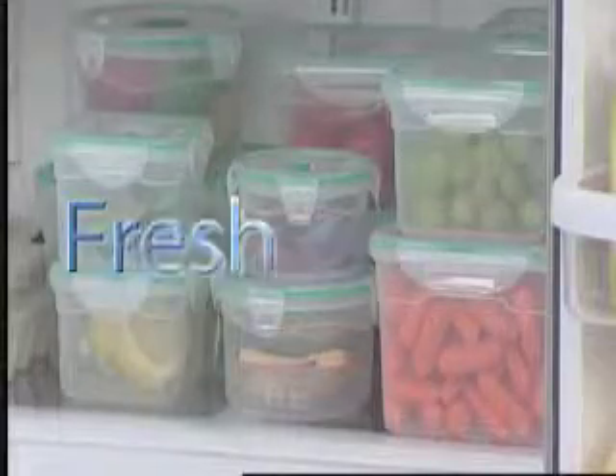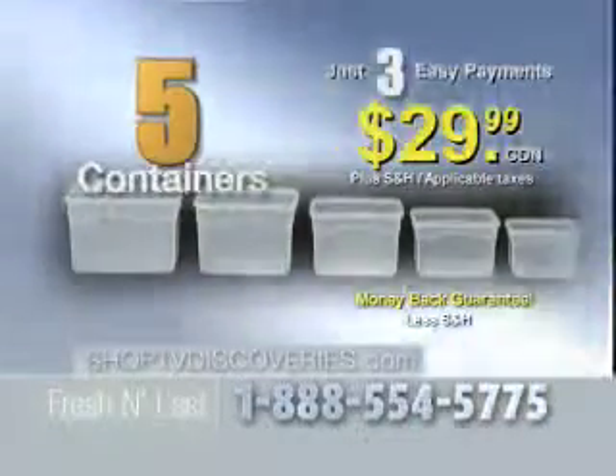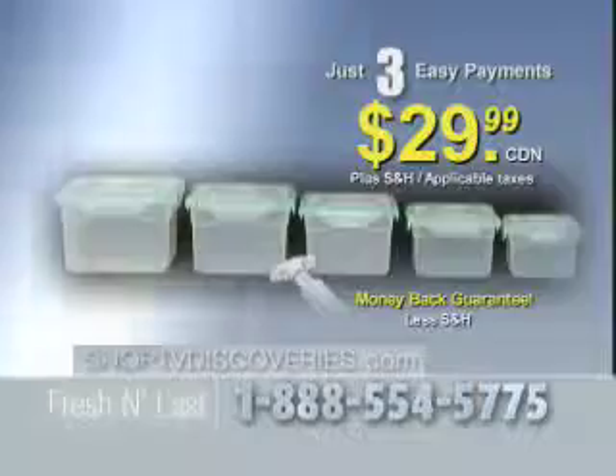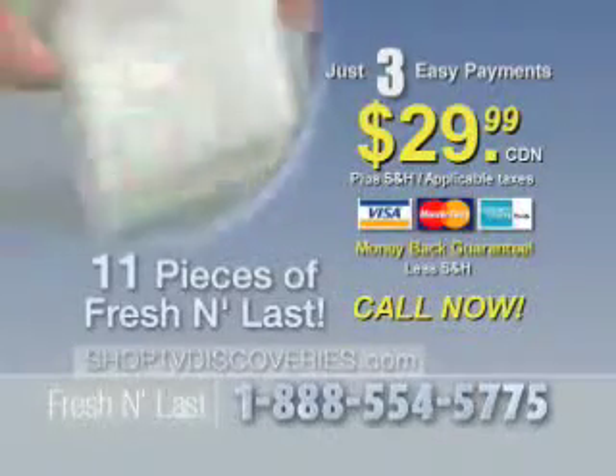If you pick up the phone right now, we're going to send you 5 square containers, 5 matching lids, plus the air evacuation system pump for 3 easy payments of just $29.99. That's right — all 11 pieces for just 3 payments of $29.99.